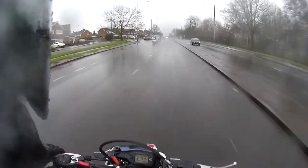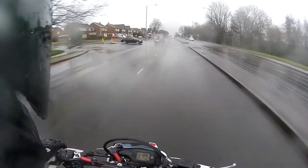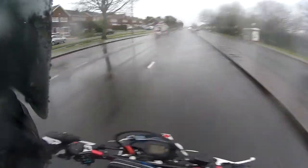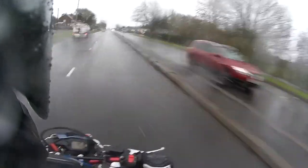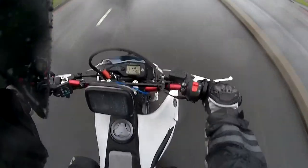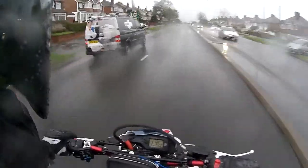Hey everybody, how's it going? Motor Motion here. As you can see, it's just started fucking snowing. Not fun thing to be riding in, not enjoying it in the least — fucking freezing cold.